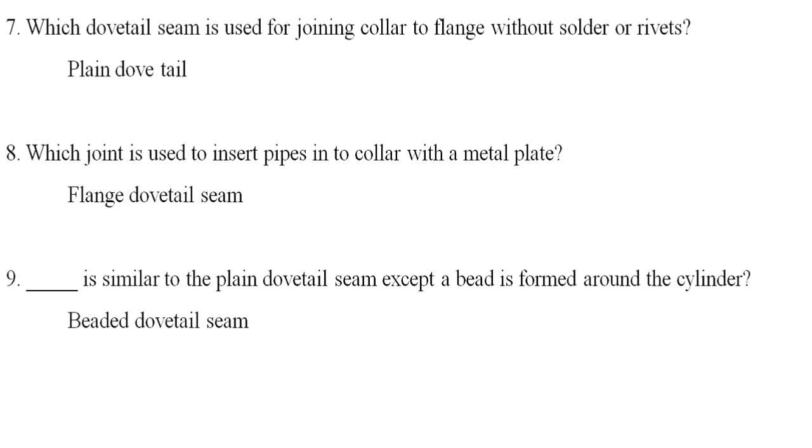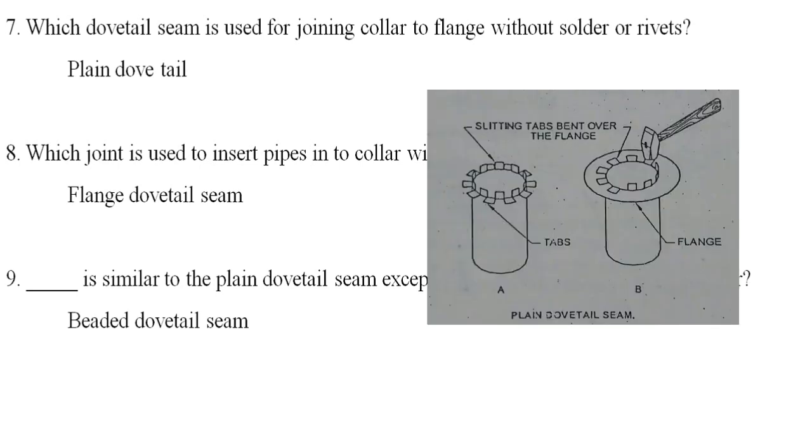Which dovetail seam is used for joining collar to flange without solder or rivets? The plain dovetail seam is used for joining collar to flange without soldering or riveting.